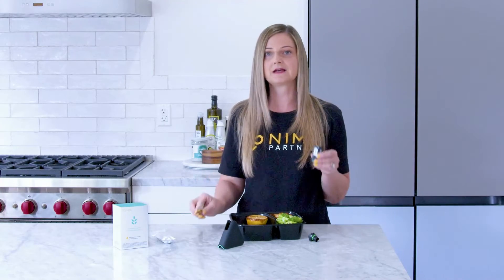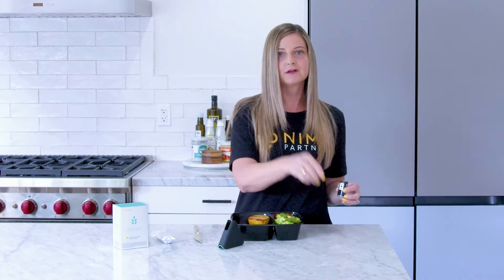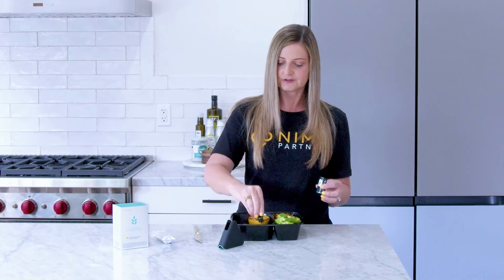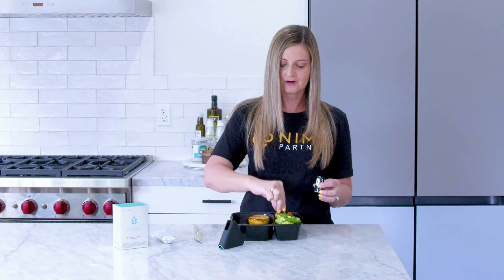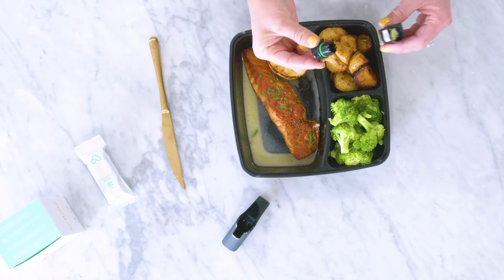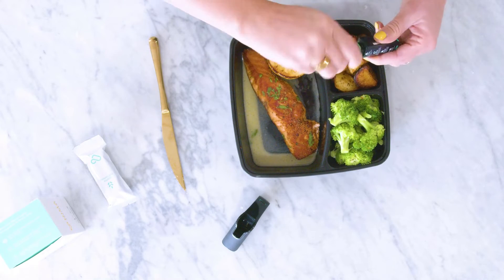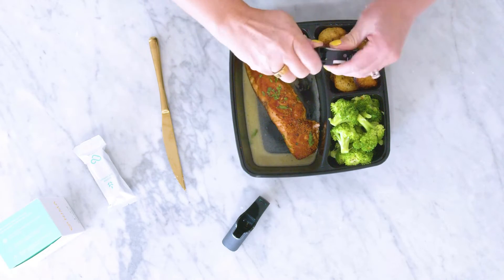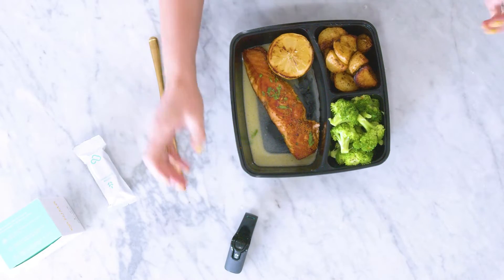We've got our pea-sized sample in here. Before I close my capsule, I'm going to use the cap of my capsule to go around and just touch areas of the food as much as possible, so I can get more of a sample from areas that I may not have gotten when I took my sample with the knife. I feel pretty confident — I've touched most of the areas of my food. I'm going to seal up that capsule and put it into my sensor and get that testing.